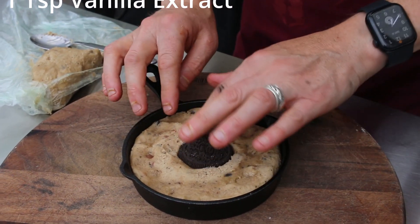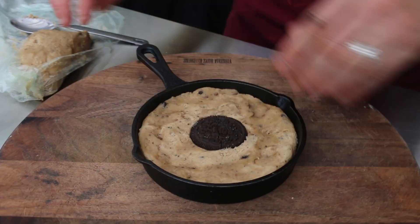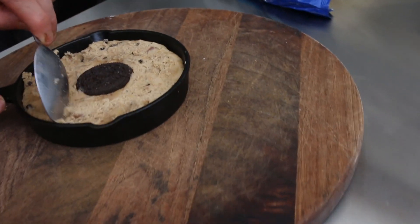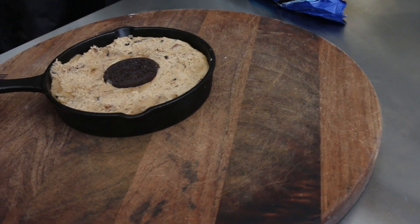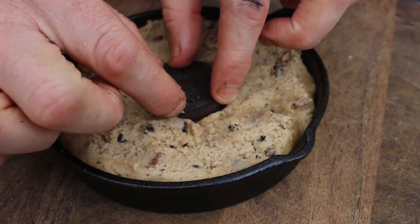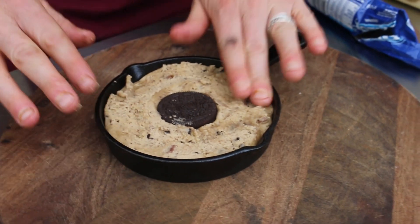We'll try not to mess it up and keep the Oreo in the middle. I'm just going to scrape away a little bit of dough because it's going to rise up. I've cracked the cookie but oh well, it doesn't matter. So there we go — there's our Oreo cookie, so easy.